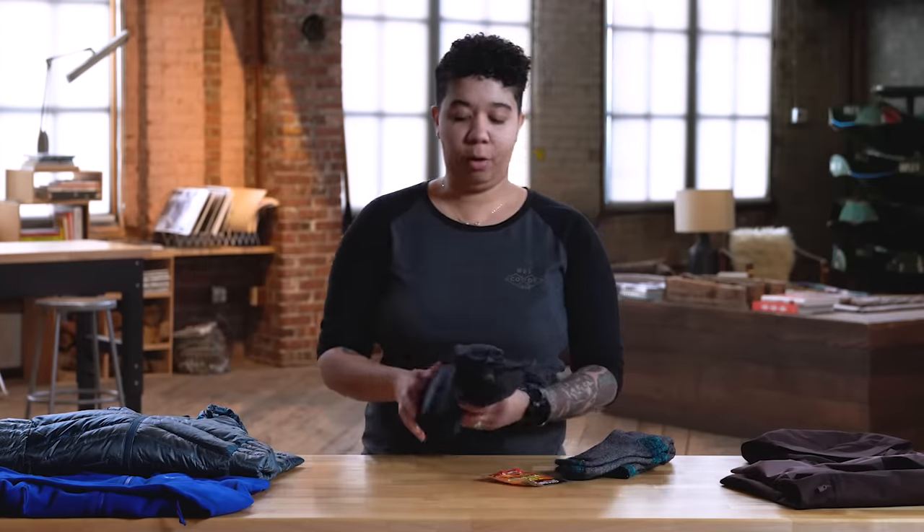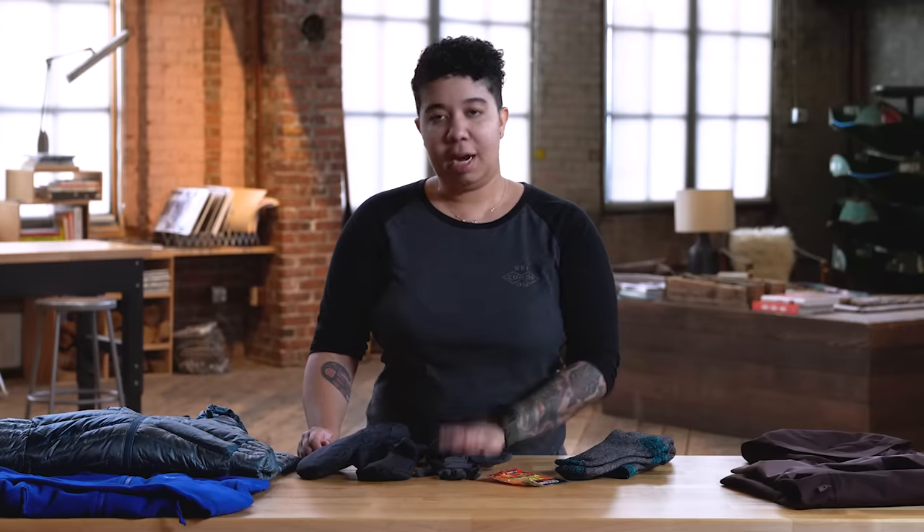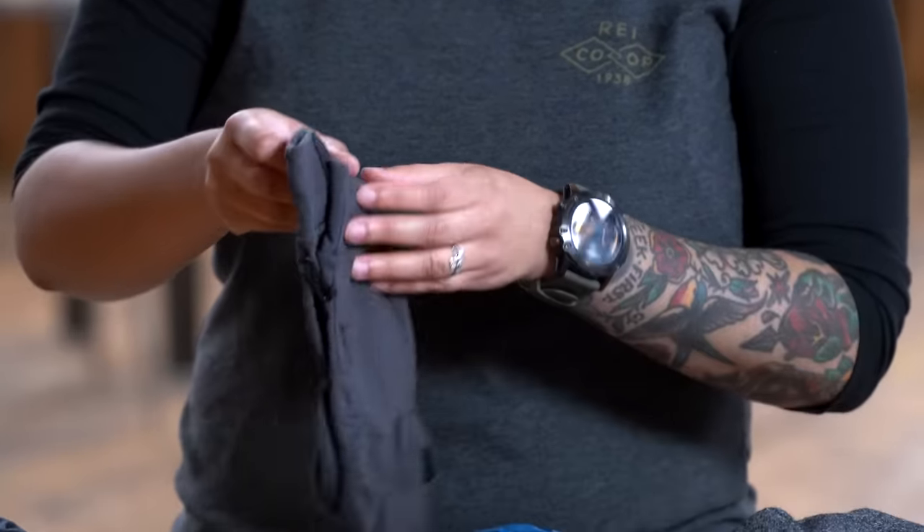Next, we've got gloves. Make sure your hands are staying warm. You can go with thick gloves or perhaps some mittens. I prefer mittens because they keep my fingers together and therefore my hands stay warmer. But under those mittens, I like to have at least some thin merino wool gloves — they're basically the base layers for my hands. That way I can take a mitten off, take a picture or grab a snack from my pack, without running the risk of my fingers getting cold.